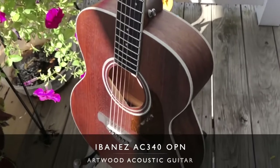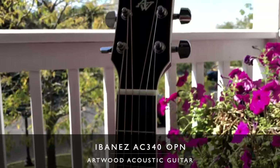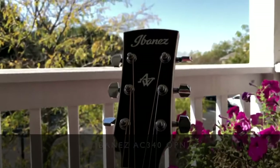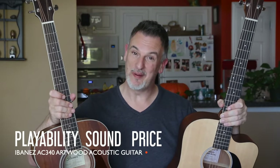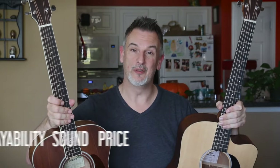The criteria for buying an acoustic guitar was threefold. I was looking at playability, I was looking at sound, and of course I was looking at price because I was looking for a budget guitar. Basically I was looking for a budget Martin guitar — and I know that doesn't exist — and what I'm going to do in this video is go through the playability, the sound, and obviously the price. But just before we do that, I want to go through the specifications on this Ibanez Artwood guitar.